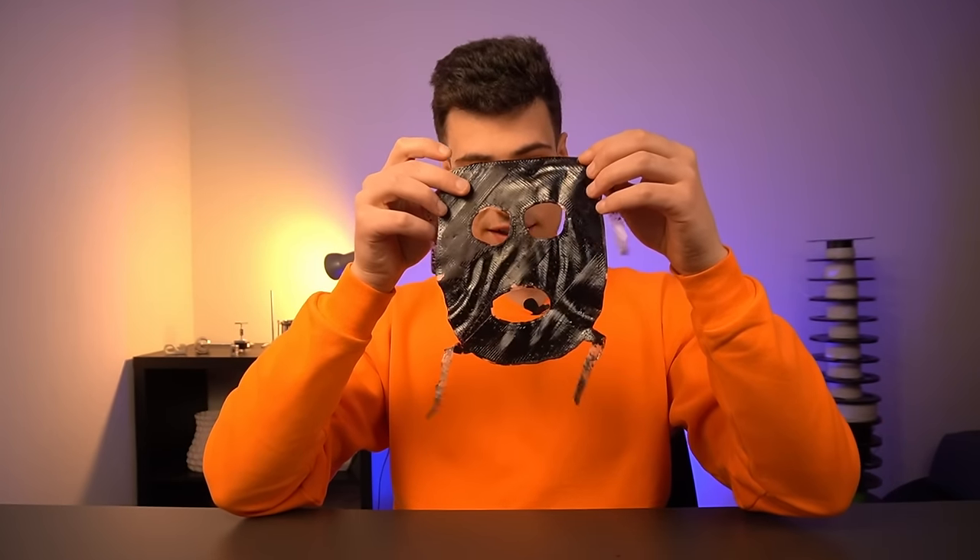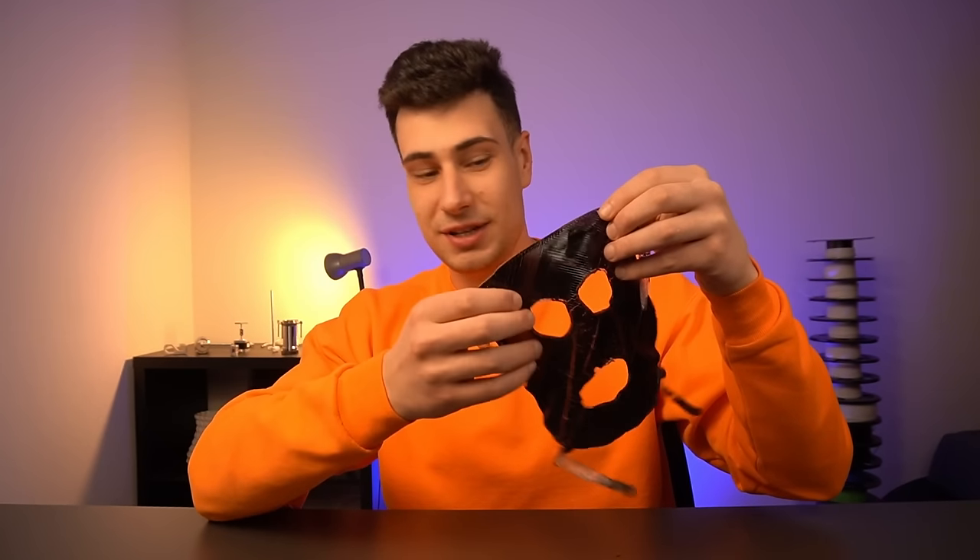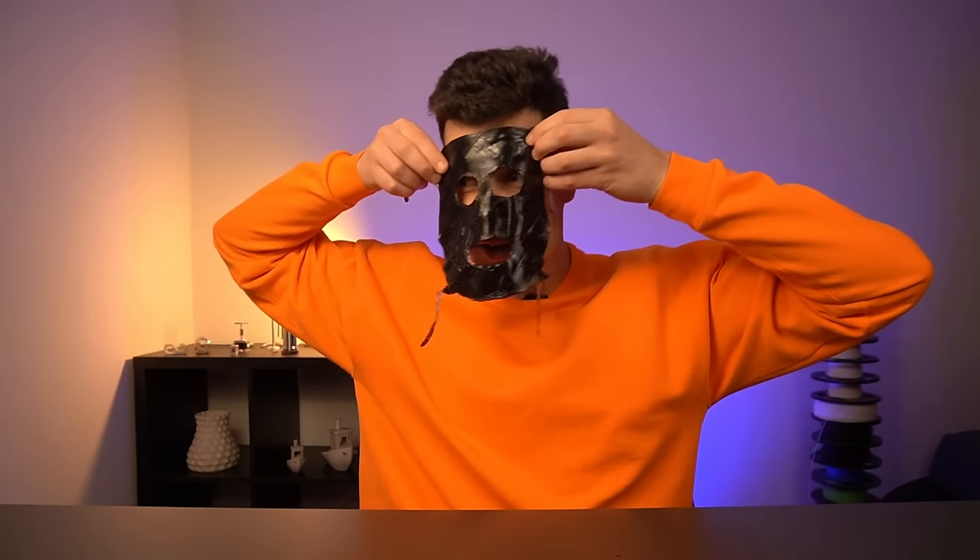This is the mask I 3D printed — this material is completely unlike anything you've probably experienced before. Despite being a little rough, you can actually wear it by slipping the rubber band sections over your head, like a mask. I spray painted it — which is why I have paint all over me — but this could be very useful for makeup artists or movie props, like zombie masks in The Walking Dead.